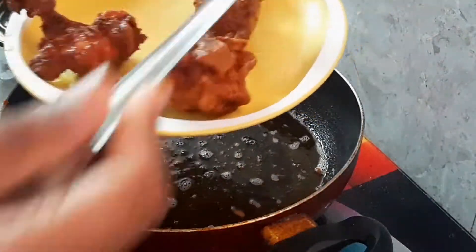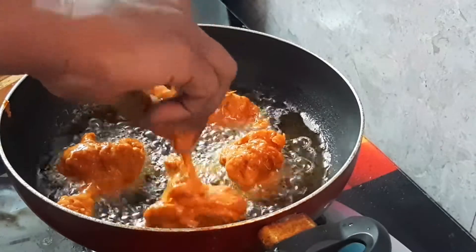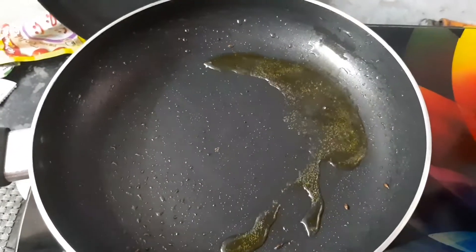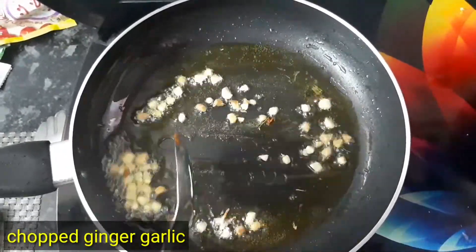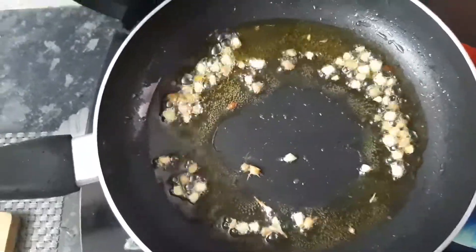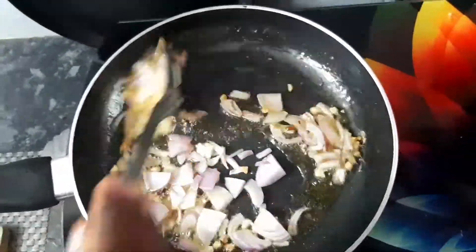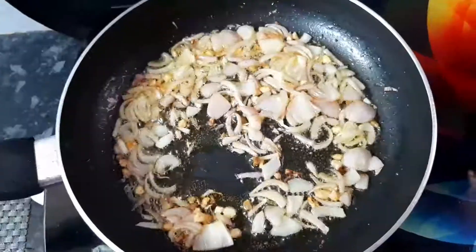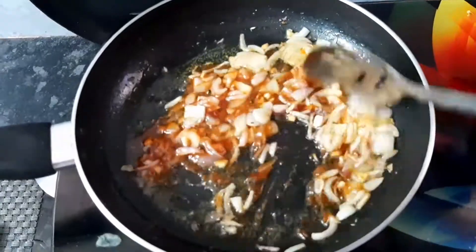We will put the sauce together. Add 3 tablespoons of oil. I will add the chopped ginger. I will add a medium-sized onion. Add 2 tablespoons of tomato ketchup and 1 tablespoon of soy sauce.